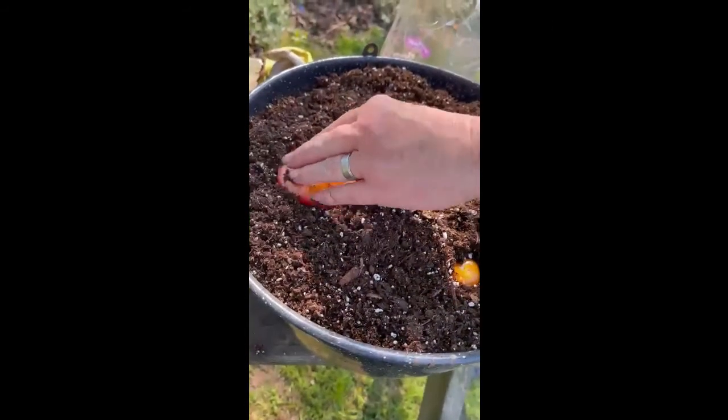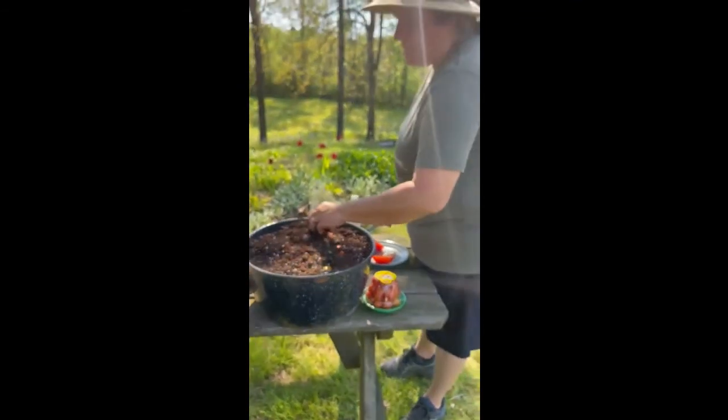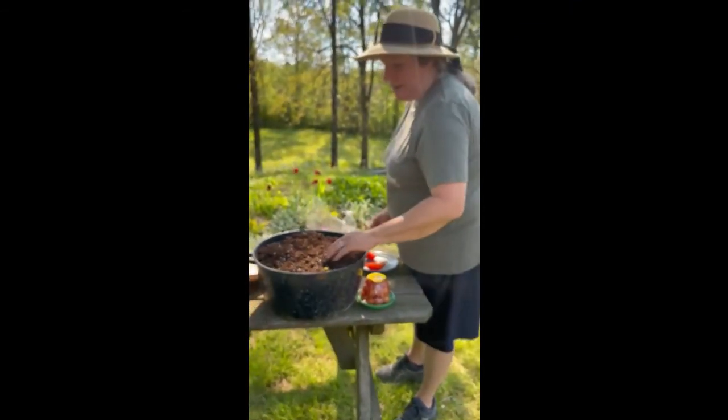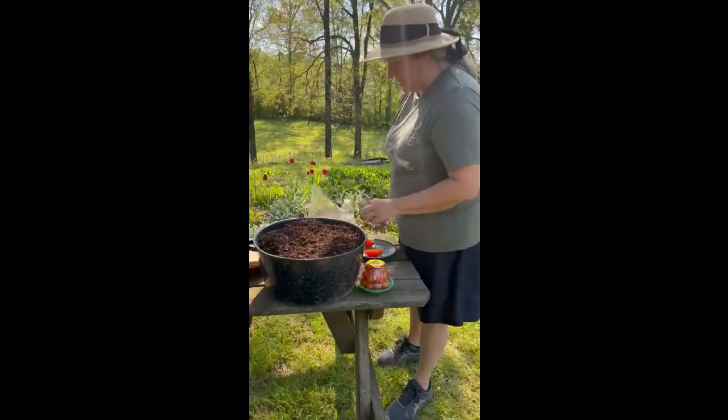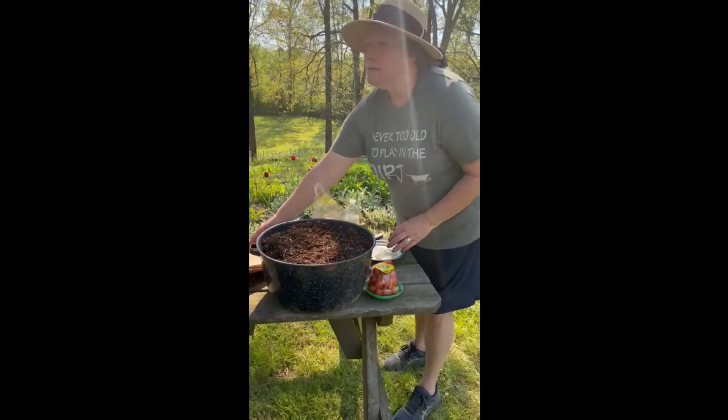If you're gonna have a cold snap, which is not good for tomatoes, you can actually just put it in your garage or bring it inside for the night and the next day just put it back out. You can cover it — you don't even have to. That's all you've got to do. Just water it in.